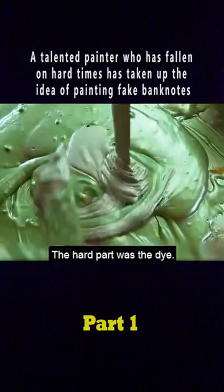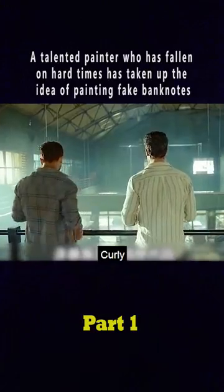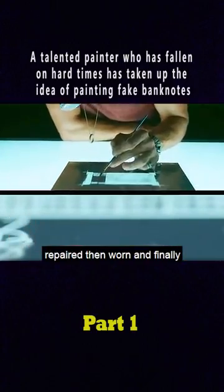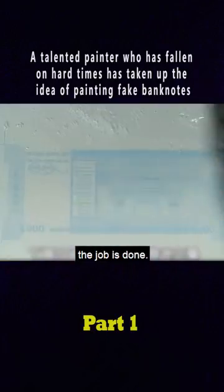The second step is printing. The hard part was the dye. Matt didn't have to worry about this because his best mate, Curly, owned a printing shop. First the backing was photocopied, then the details were manually repaired, then worn, and finally a protective coating was applied. After a certain amount of time in the oven, the job is done.